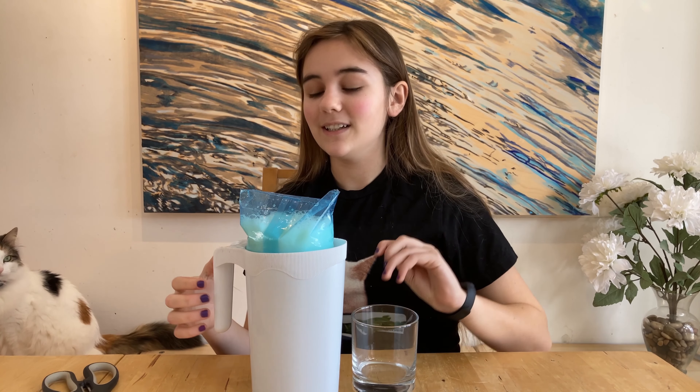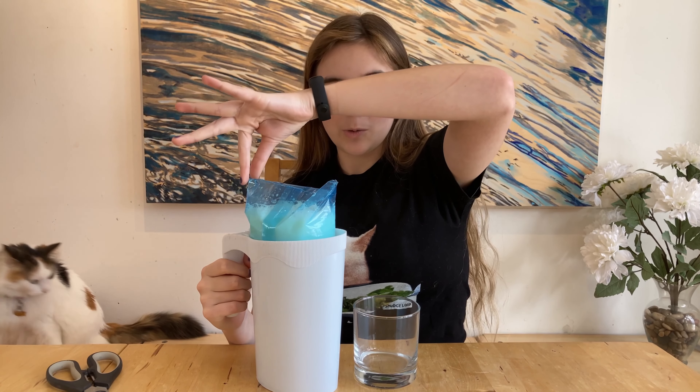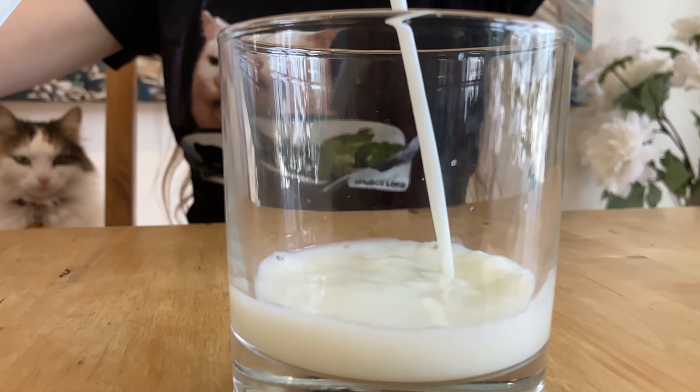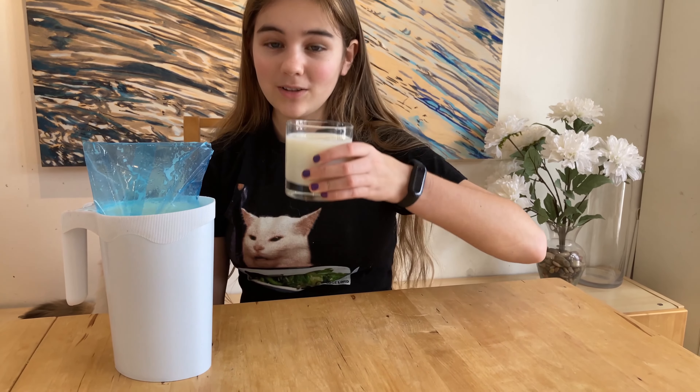Cat is gone. Now we can take our glass — and this is crucial if you're Canadian. When you're pouring your milk, unless you're highly skilled like me, you pinch it at the back. And then... okay. Now you've got yourself some milk. Cheers.